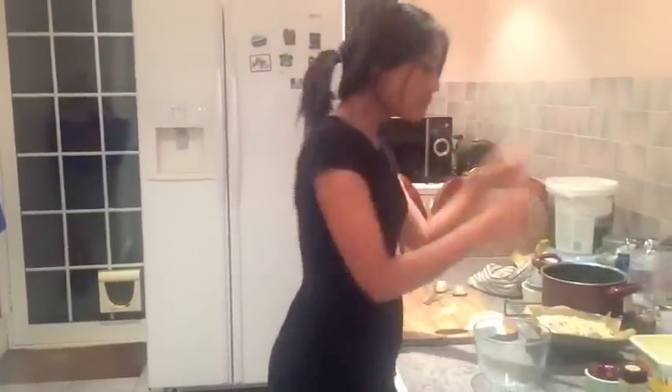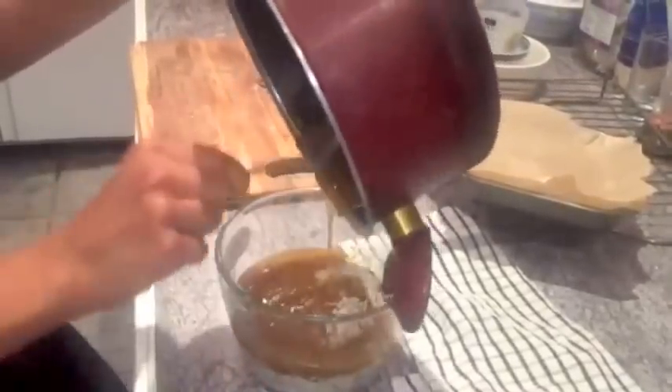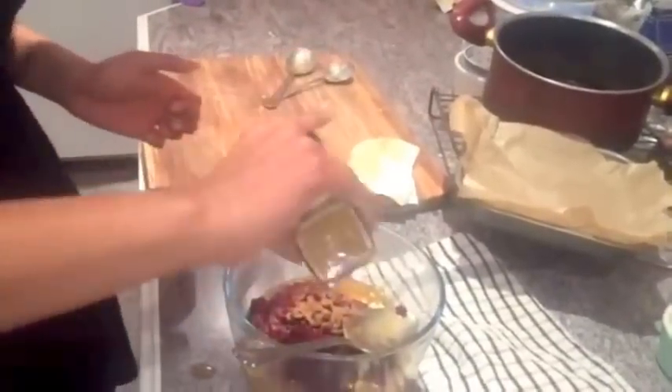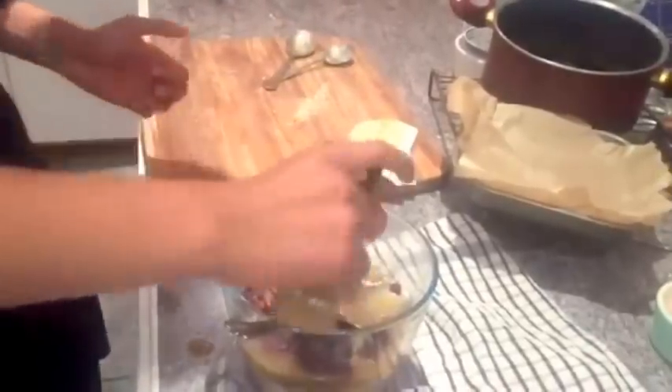I've just taken my oats out of the oven. Now I'm going to pour in the butter and that sugary goodness, and mix everything together — my oats, my buttery mixture, my cranberries, my cinnamon, and my honey.